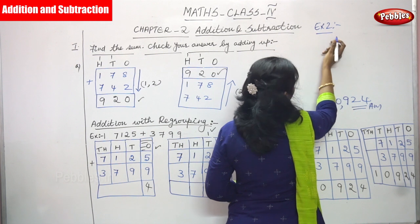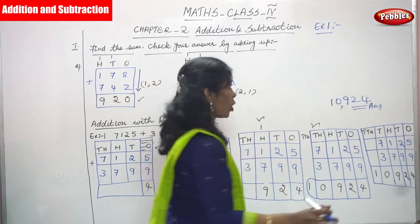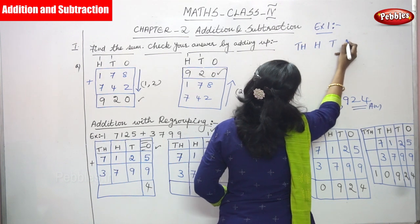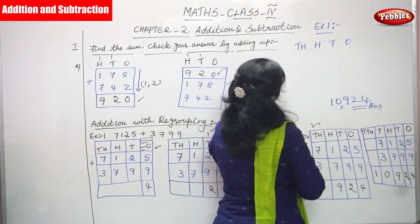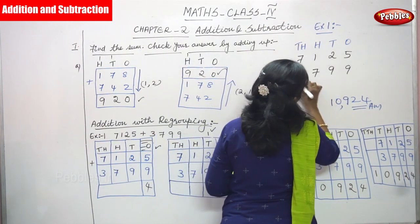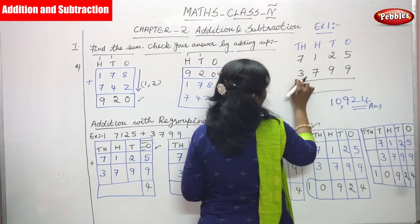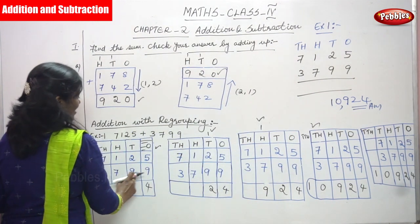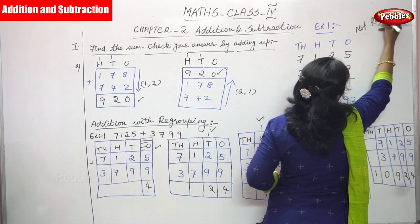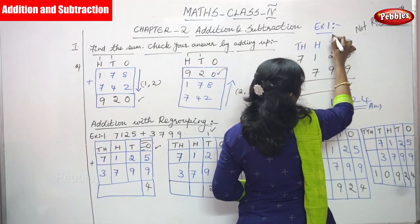Now example two uses the same numbers but done with the normal method — not the regrouping method. Ones, tens, hundreds, thousands. The same numbers: 7125 and 3799. This is not the regrouping method.